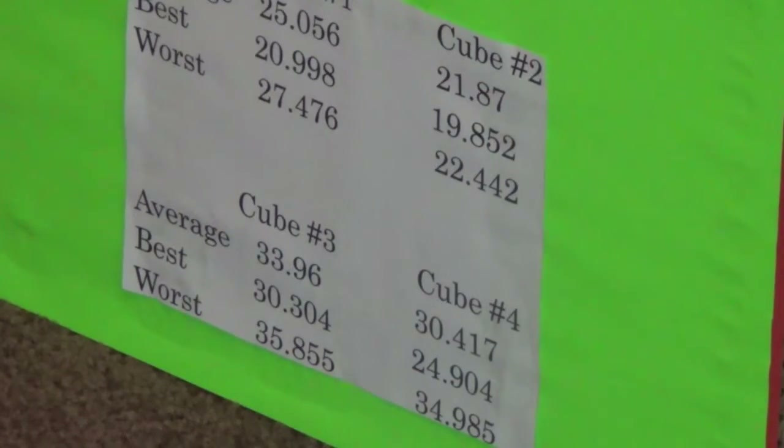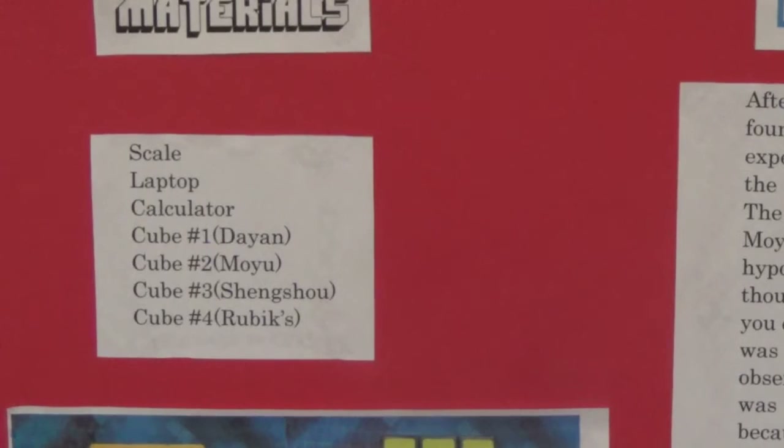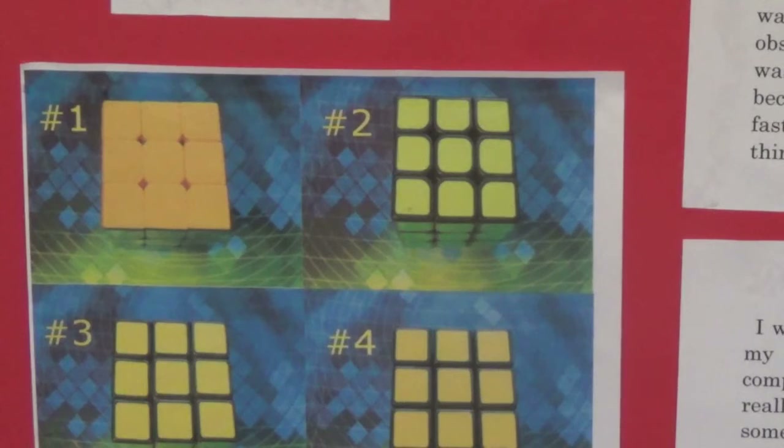The materials I used were a scale to measure your cube's weight, a laptop to time yourself, a calculator to calculate your averages, and four cubes of any brand. Those are pictures of the four different cubes — number one is the Diane, number two is the Moyu.